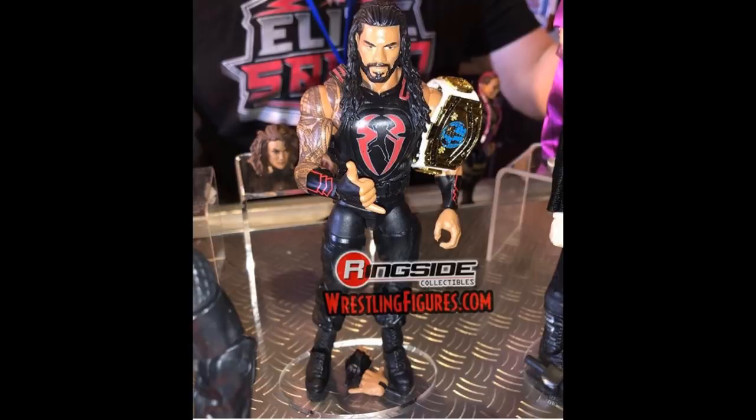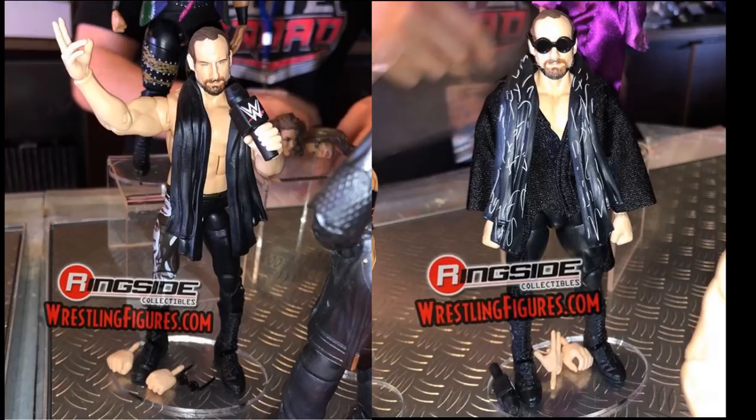Looking at another Elite 65 figure — we have Aiden English, one out of his entrance gear and one in his entrance gear. This is so beautiful, I'm loving this. The only problem I have with it is the torso choice. Give him the jacked torso — have you seen Aiden English? He's absolutely jacked. They could have totally given him the jacked torso. But I am hyped for this figure; it's his first time in the Elite line. We've seen one basic before in his Vaudevillains battle pack, and this Elite looks incredible. Very excited for the way this one looks.